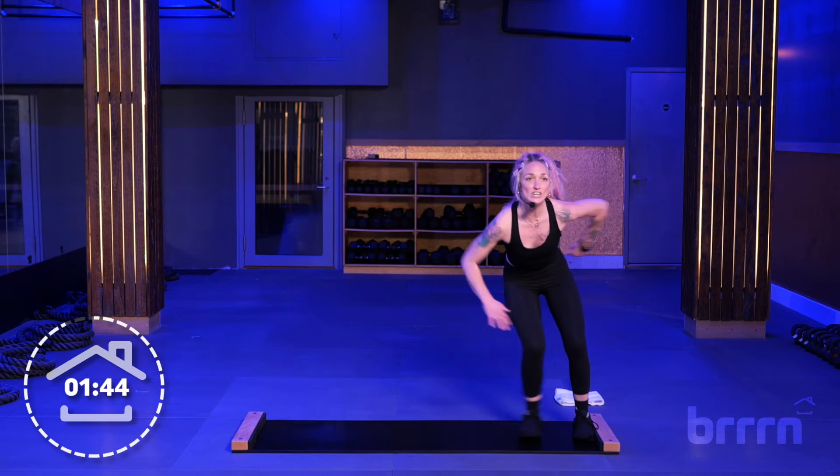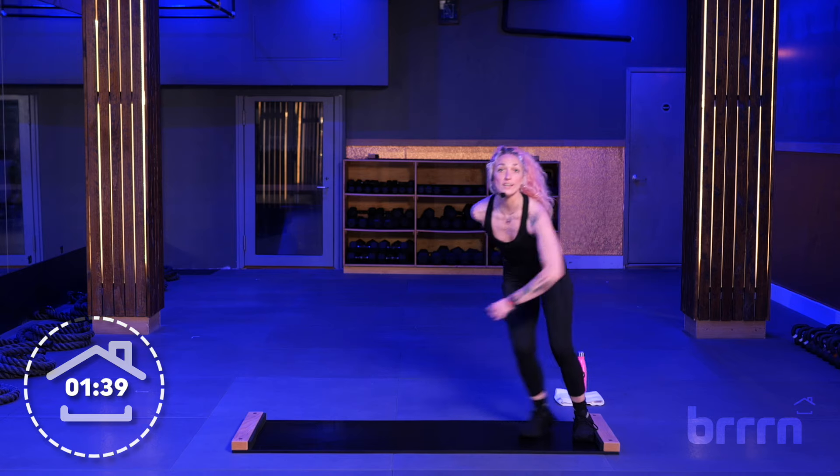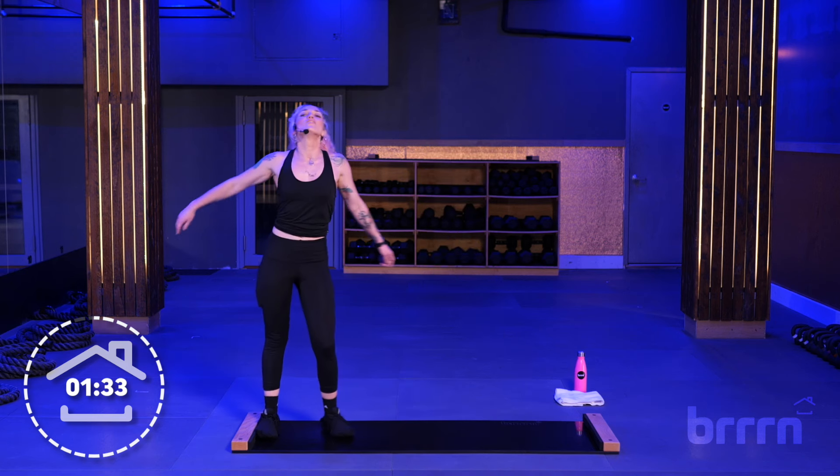Ten seconds here. Slide, come on — you made it this far. Home stretch. Five, four, three, two, and well done.